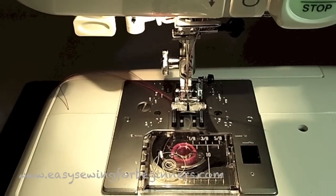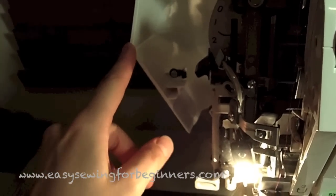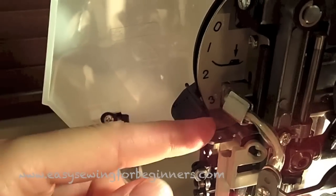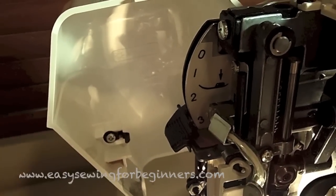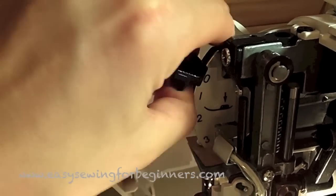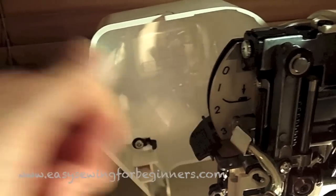Another feature I've only recently discovered is that you can adjust the pressure of the foot. Most of your sewing will be done on number three, but if you're doing quilting with a couple of layers of fabric and wadding you can put it on number two, or if you're using delicate fabric you can put it on number one. A handy feature now that I know it's there — I'll just put it back onto number three.